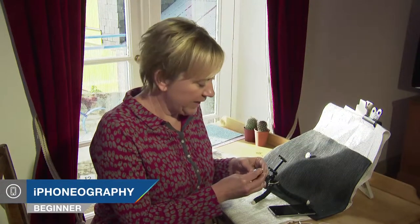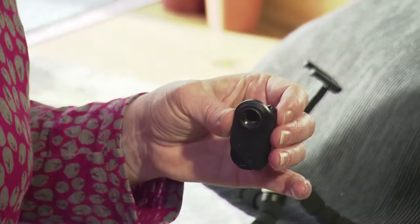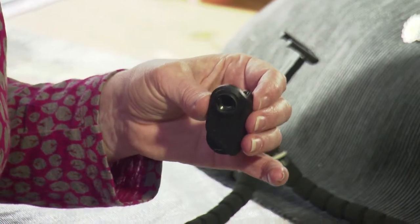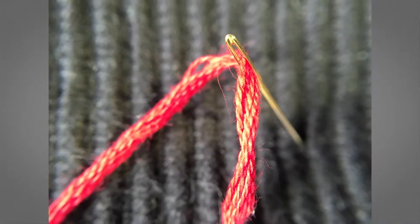Today we're going to be looking at the world through this little macro iPhone lens. It's absolutely brilliant — it can magnify the tiniest details with the greatest clarity and bring everyday objects, flowers, and beautiful undiscovered worlds to life. When you see this episode, you're never going to see the world quite the same again through the lens of your iPhone.